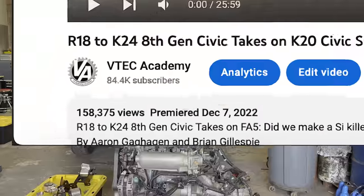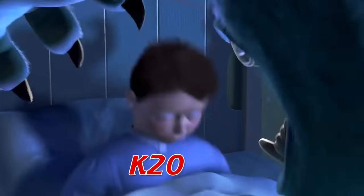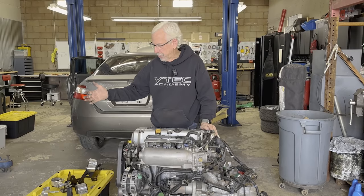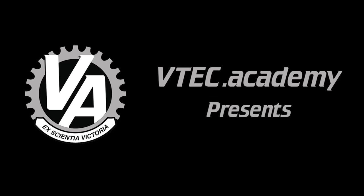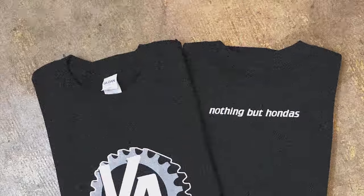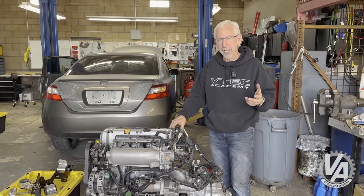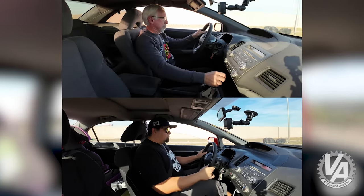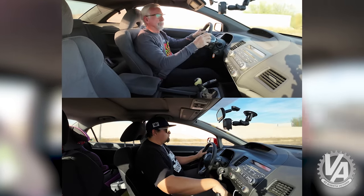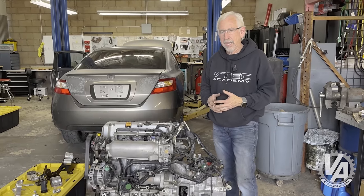Hey guys, it seemed like you really liked our SI killer video where we took our 07 EX and made it into a screaming monster. Today I'm going to show you everything you need in order to do the swap yourself. Welcome to VTech Academy. You're about to get schooled. We built what I consider a no-brainer swap and it was actually really fast — quite a bit faster than a stock Civic SI. Basically we took a high mileage TSX motor and swapped it into our Civic and wound up with a really fast car.